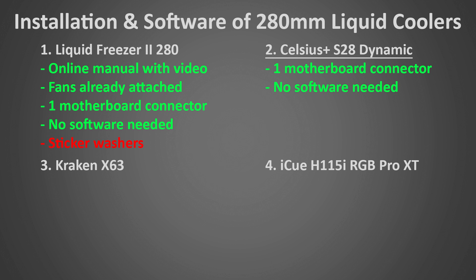Next is the Celsius Plus S28 Dynamic — very easy to install with no major issues. Like the Liquid Freezer, it only needs one single motherboard connector and requires no software, allowing you to control fan and pump speeds right through your motherboard. The fans don't come pre-attached and there's no animated manual, so it's not quite the best, but definitely easy compared to most others. Next is the Kraken X63, which has a fairly typical liquid cooler installation requiring many different motherboard connections and custom software to control the pump speed. I didn't run into any major issues, though the software does ask you to sign up for an account — you can log in as a guest if you know where to click. I would definitely prefer controlling it through the motherboard, but the Kraken X63 software isn't too bad.